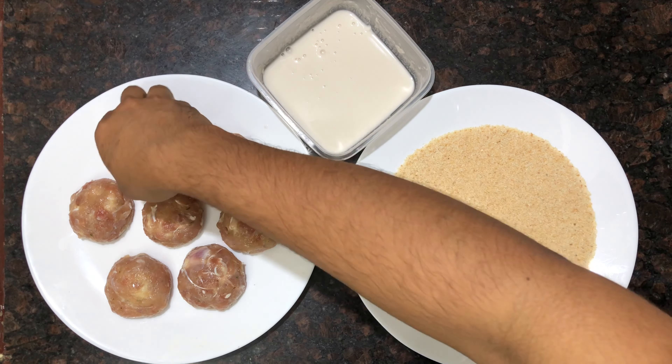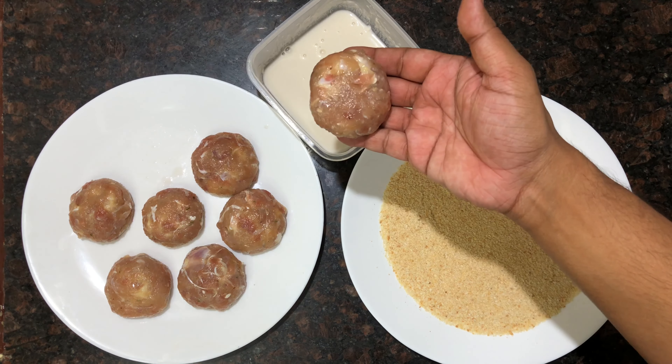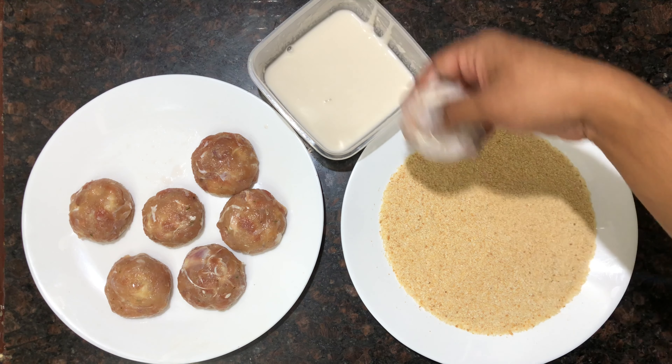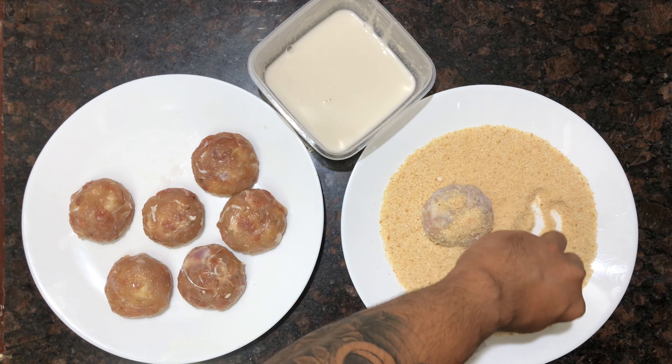It's time to crumb — just dip into the batter followed by the breadcrumbs so that it makes a very even layer on top. The cheese should not ooze out while frying; it should ooze out only on your plate.